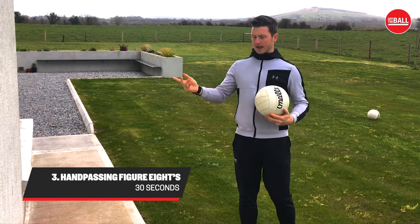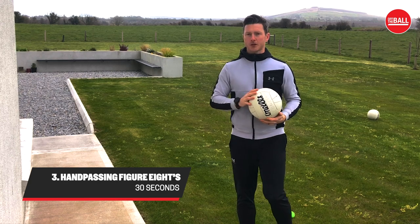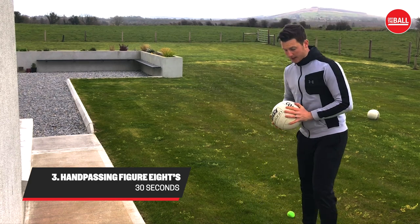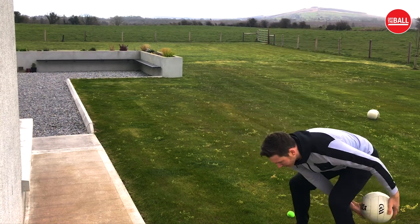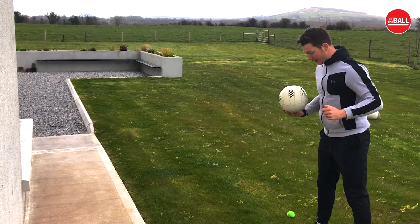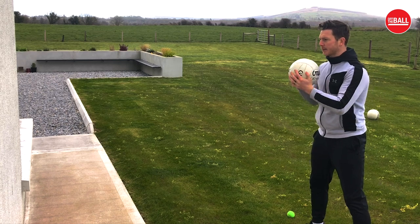The next one is a hand pass off the wall, and then you make a figure eight pass through your legs, and then finish with a hand pass off the wall — you're going to repeat that for 30 seconds. So start with a hand pass off the wall, then make a figure eight through your legs and hand pass again. A key thing is legs wide apart, slight bend in the knees, and then you begin.